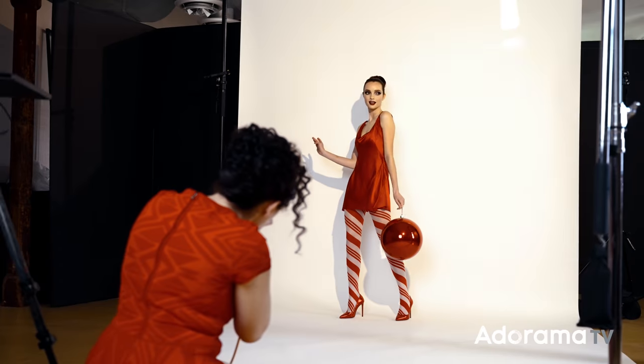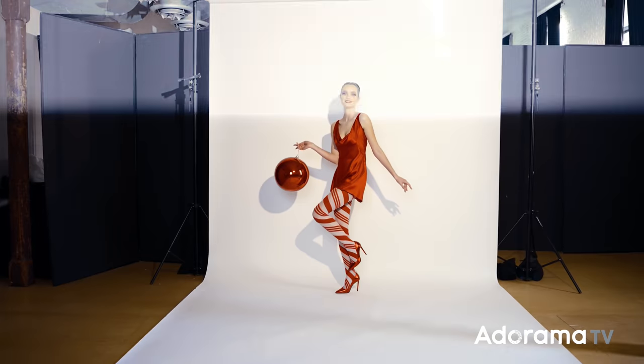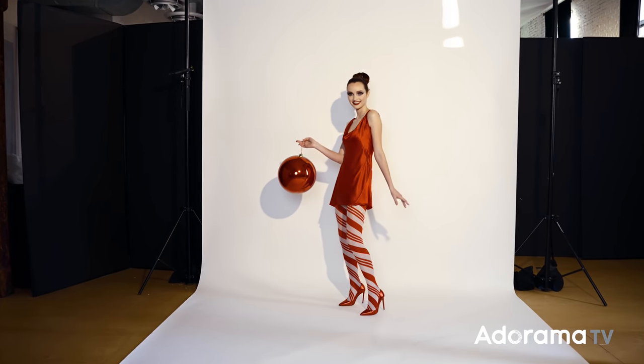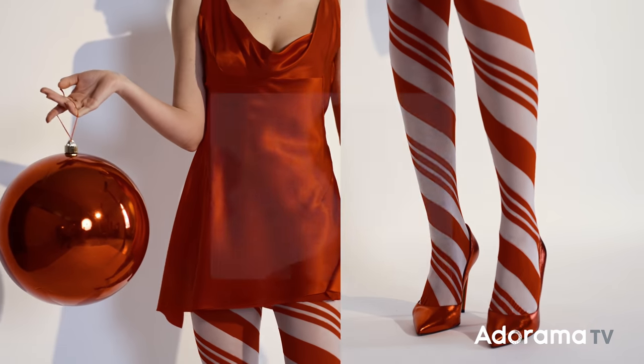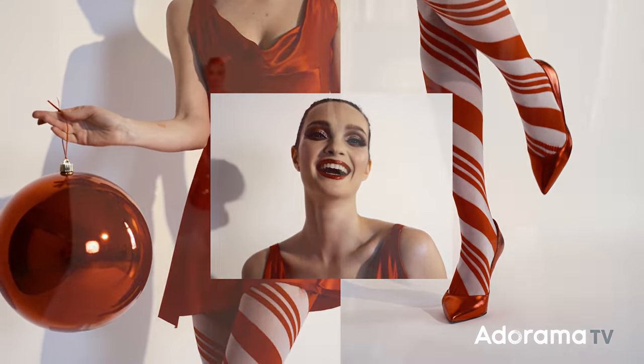A lot of these times I do things that are elaborate with big props and hair and makeup and all of that stuff, but you can create a really impactful look with just a single light, one lens, and a prop. You just have to get a little bit creative. The look that I have here was 100% from Amazon — everything from the dress to the stockings to that really fun Christmas bulb. It was about $30 for that Christmas prop, not too cheap, not too expensive, but I think it really screams Christmas time.